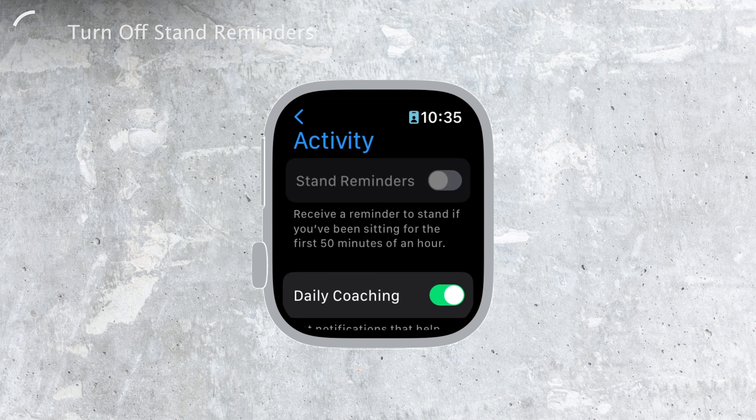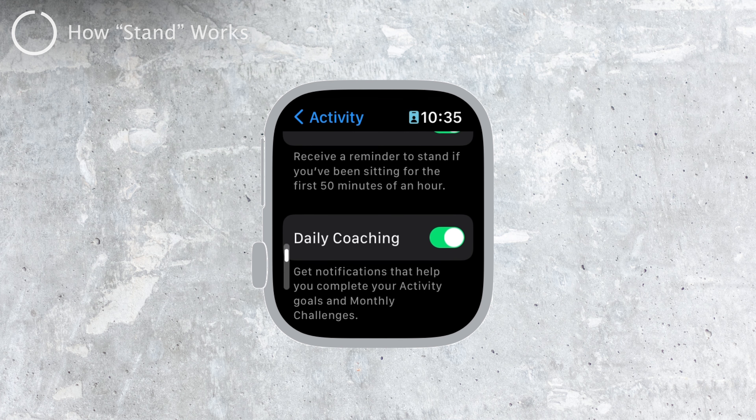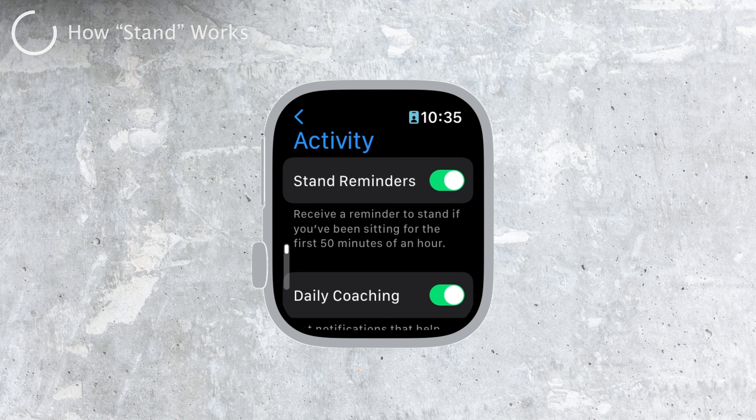But before you turn it off, let me explain how it actually works so you have an idea of what you're getting rid of. The Apple Watch tracks your standing activity through hourly reminders. Throughout the day, starting from the moment you wake up, the watch will send you gentle haptic taps and notifications on your wrist to remind you to stand up and move around for at least one minute during each of the 12 hours.